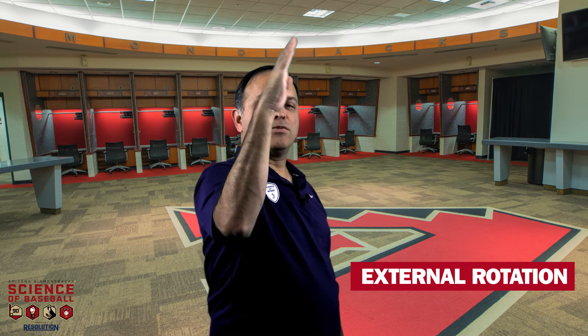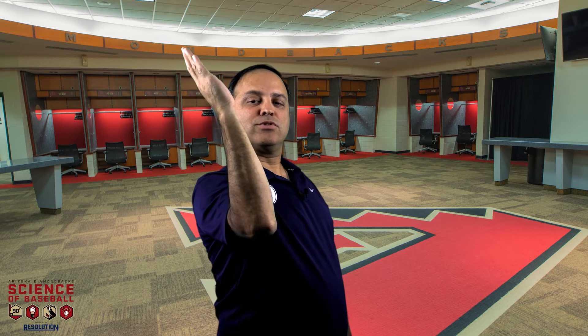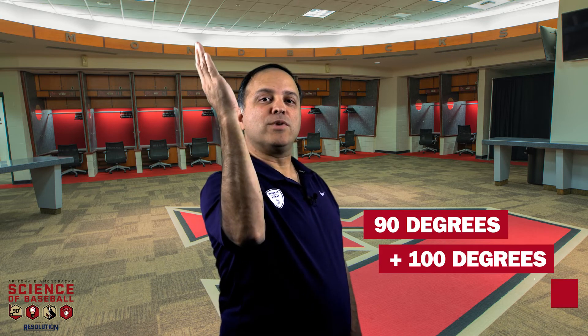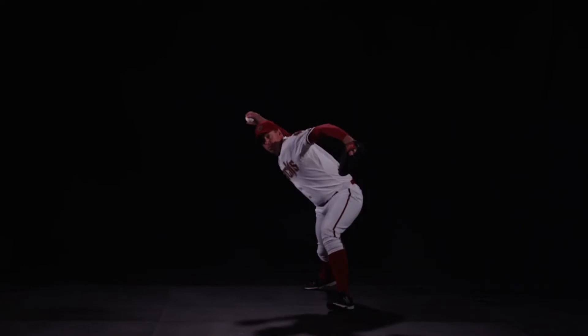Your external rotation is how many degrees you can rotate your shoulder back. My external rotation is about 100 degrees. The total shoulder rotation for my shoulder is 90 degrees plus about 100 degrees — 190 degrees total shoulder rotation.